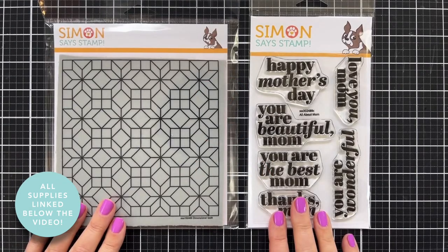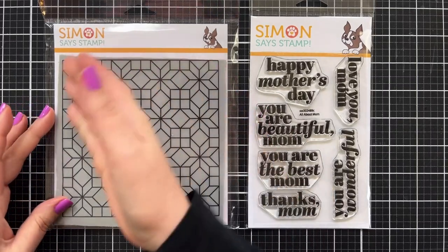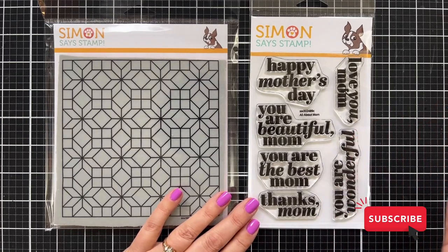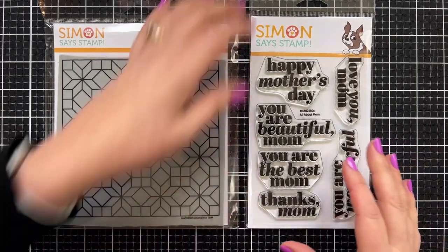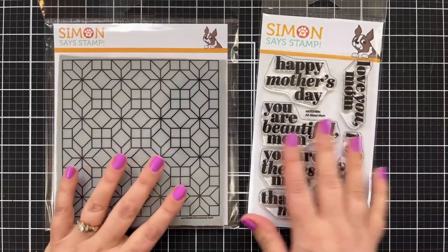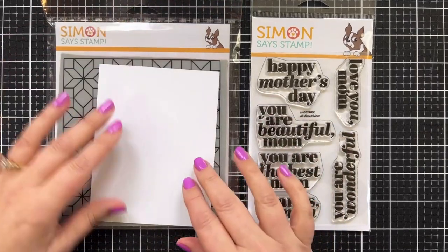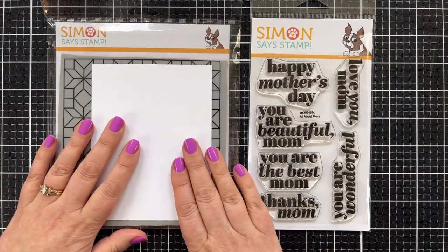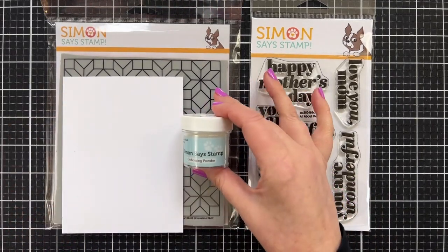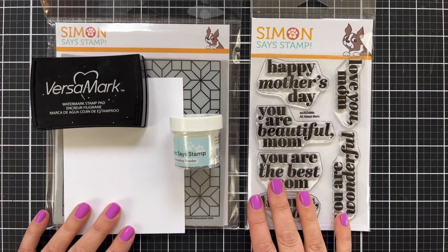Here are the two key stamp products I'm going to be using today. This is called Dimensional Quilt and it is a 6x6 cling stamp. And then I have this wonderful All About Mom set, which is great for Mother's Day or just acknowledging mom. There are coordinating dies you can purchase to cut out the greetings. I'm going to be using a piece of Tim Holtz watercolor cardstock. I'm going to grab white embossing powder, a Versamark pad, and I'll probably paint with Distress Inks today.